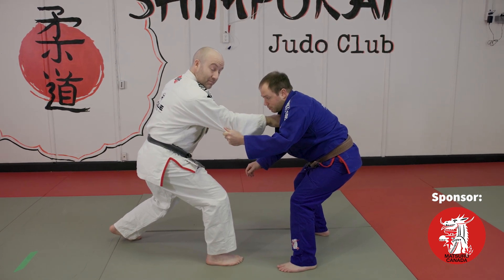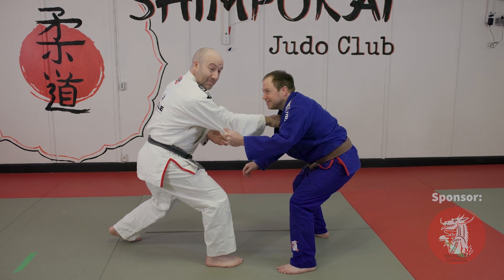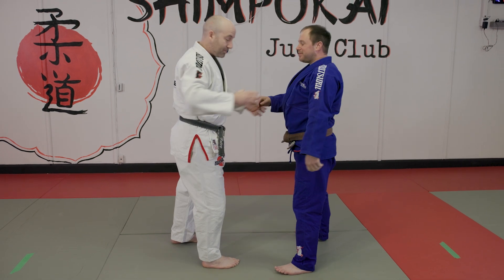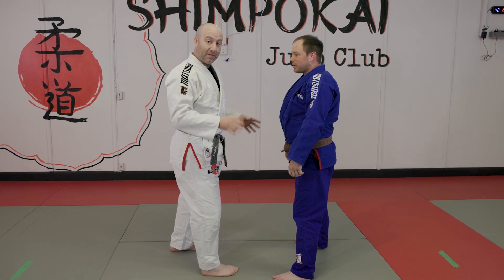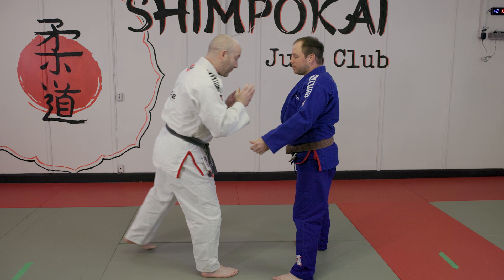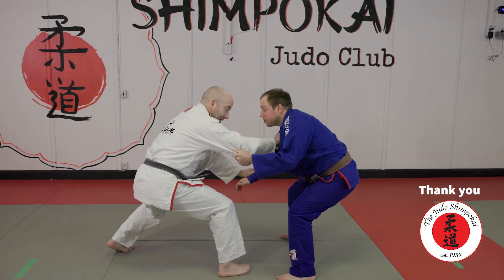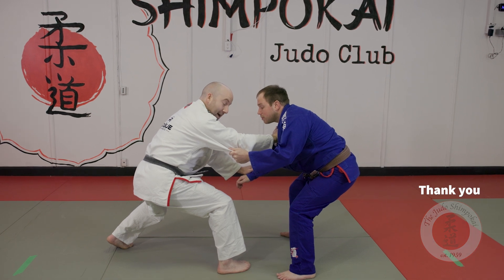Josh has a low base, so I'm going to go in for my drop Taiatoshi and then complete it. Again, I need to off-balance Josh, enter my hips, complete the technique. So I establish my grips, I break Josh's balance — there's my opportunity. Now I'm going to enter into my throw and complete.